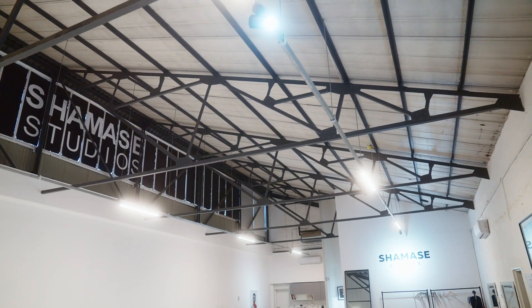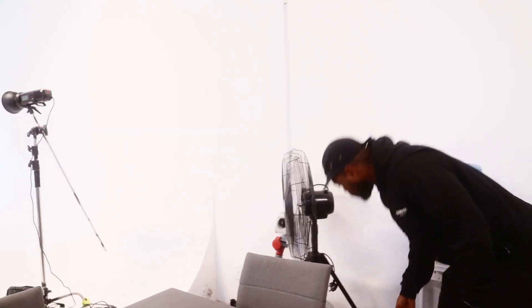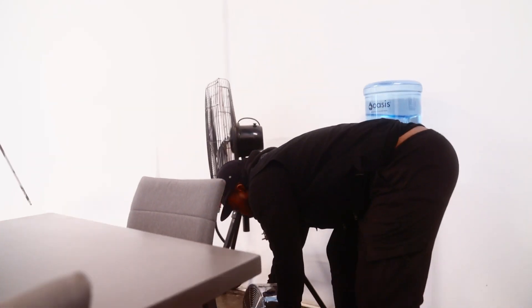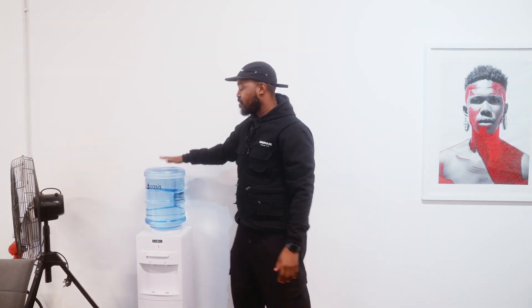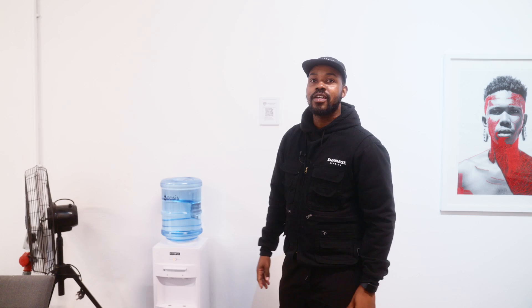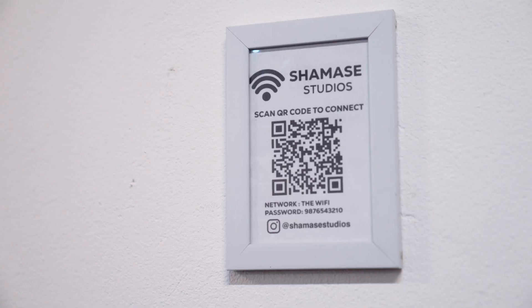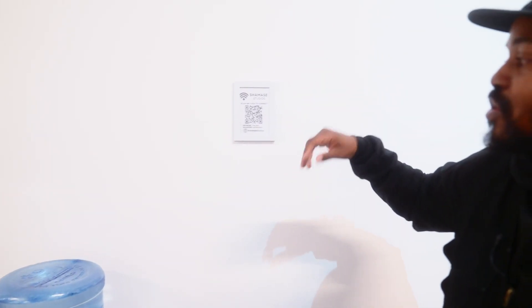This is more of a co-working area. Everything in the studio can be used. There's also an industrial fan and this other one which is quite cute as well. We don't like to drink tap water, so we provide you with Oasis water which is purified. In the studio we have WiFi — you'll see these QR codes that you just scan instead of having to put in an old password.